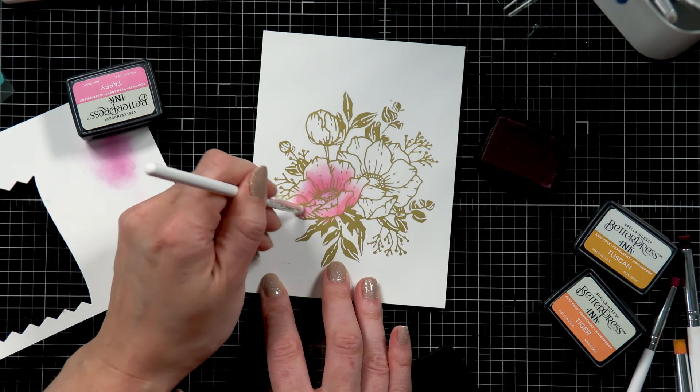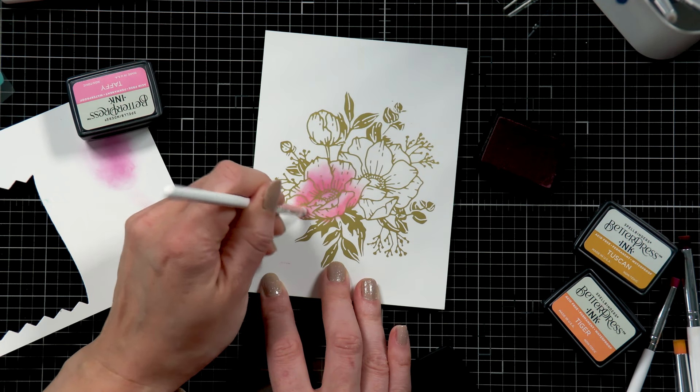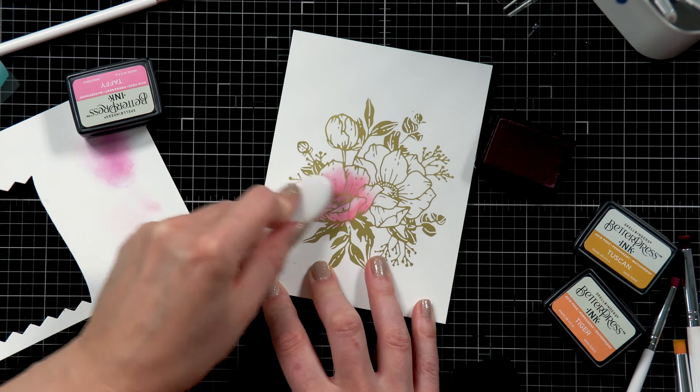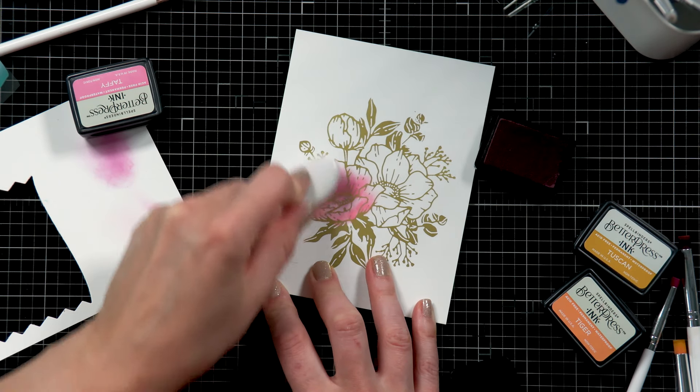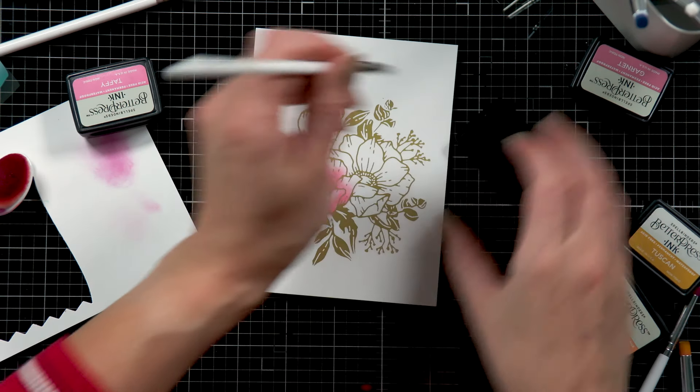With the Taffy ink blending done, I'm going to move on to my next flower and my next color. I then came back with a larger blending brush and blended all of that together. That just helped soften the edges of my ink blending and spread the color a bit further.